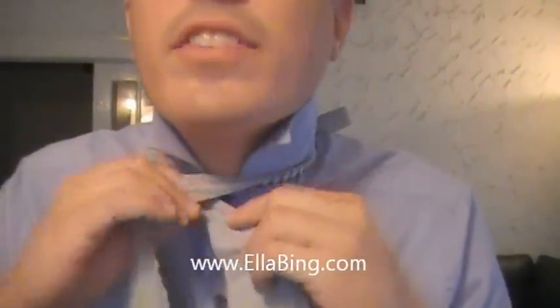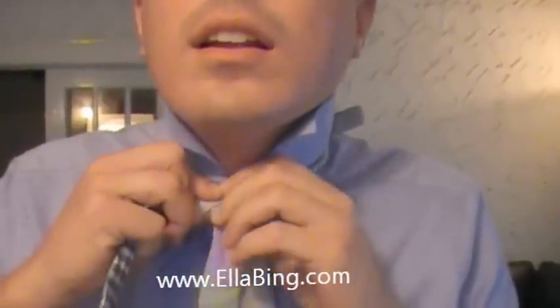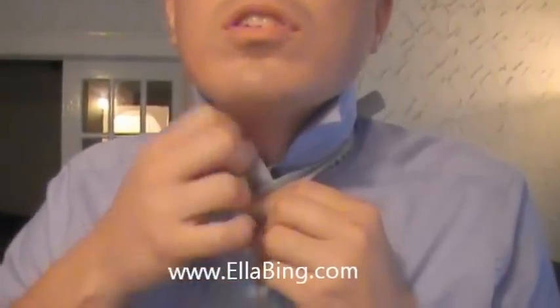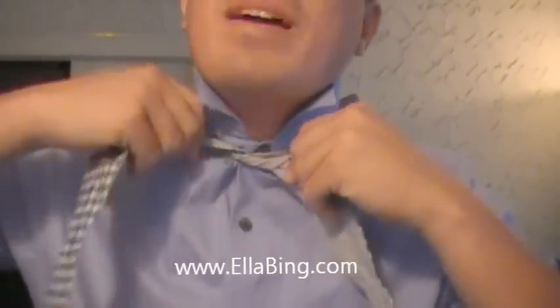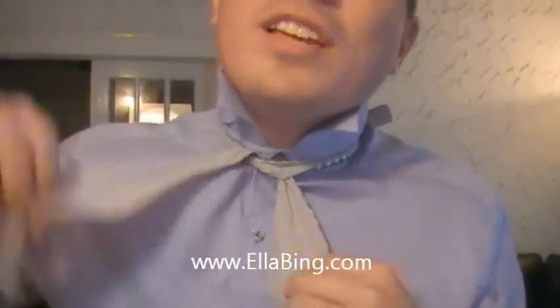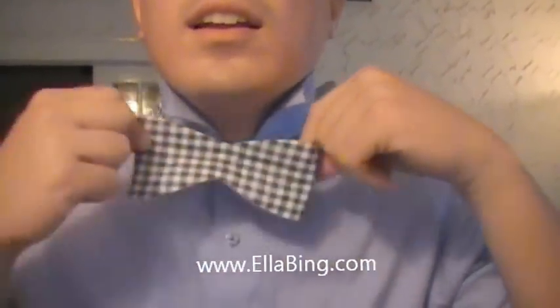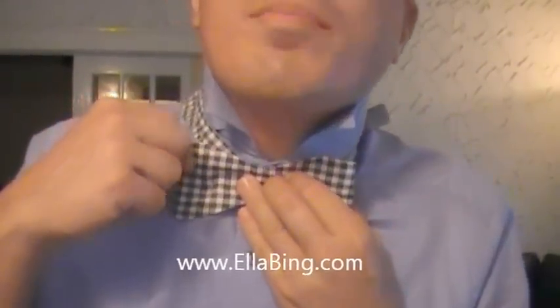Once you've done that, put the left side over to the right and underneath, just like you're tying a shoe. Make it nice and tight. Make that longer side — toss it over your shoulder. The short side becomes the front of the bow.